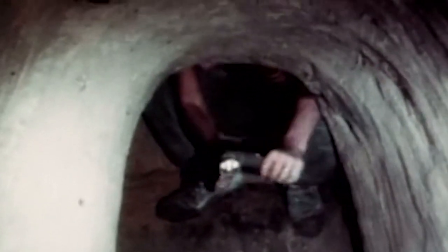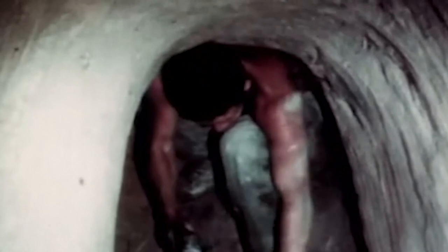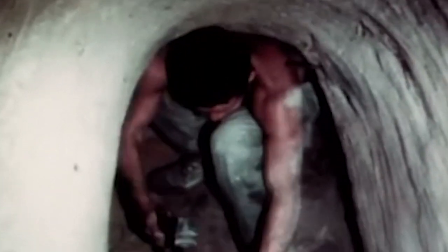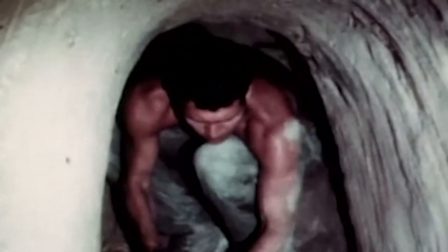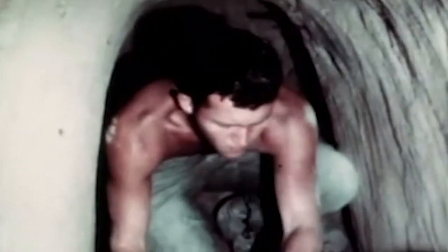Something else the 1911 pistol was very famous for was its use by the tunnel rats. A tunnel rat wasn't a specific MOS — you didn't join the Army or Marine Corps and get assigned as a tunnel rat. If you were a small, slight-of-frame person you ended up being a tunnel rat. If you were six foot two, 230 pounds, you probably weren't going down into a tunnel. But if you were five seven or five eight and weighed about 155, you were going down.